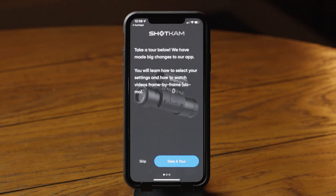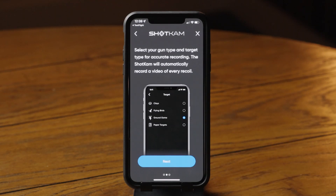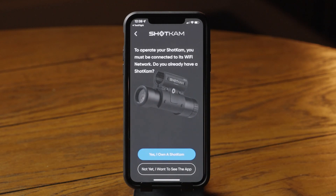Once installed, tap on Take a Tour. In this app, you'll be able to select your shooting device and target type, and watch your videos in slow motion. Now tap Yes, I own a ShotKam, and let's get started.